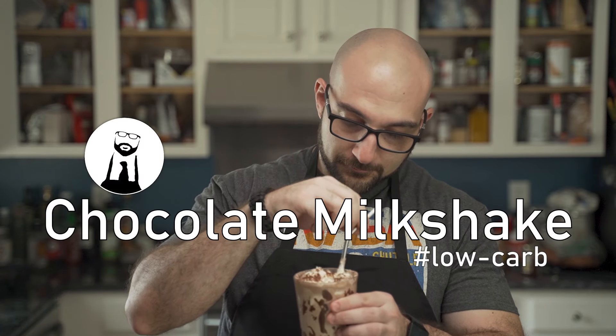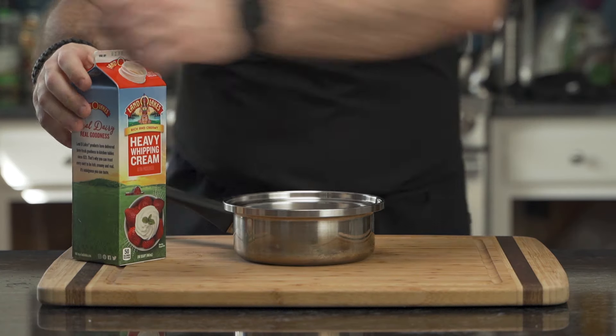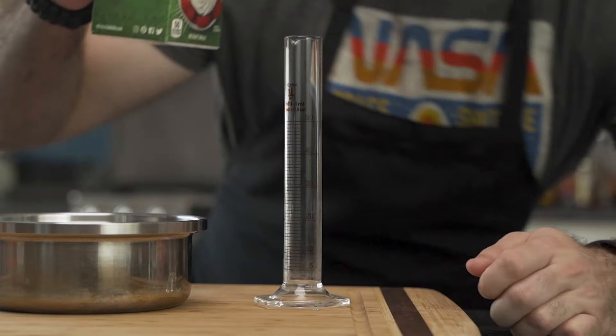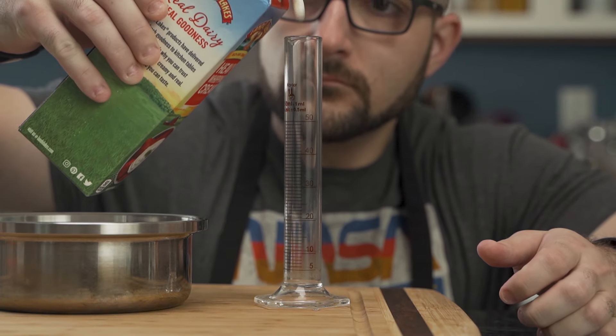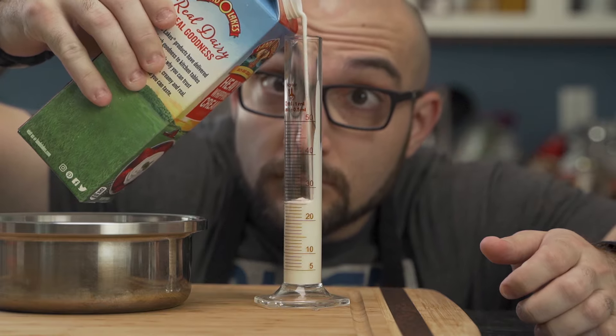Chocolate milkshake of the low-carb variety — and yes, this will bring all the boys to the yard. He begins with a small saucepan and some heavy cream, and using a graduated cylinder he precisely measures out the amount of liquid. Precision is key.